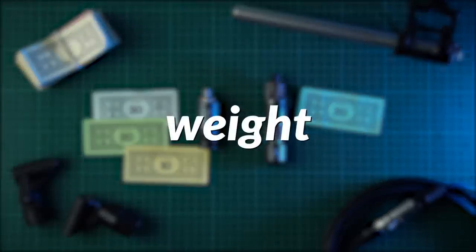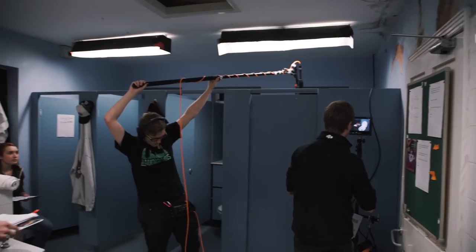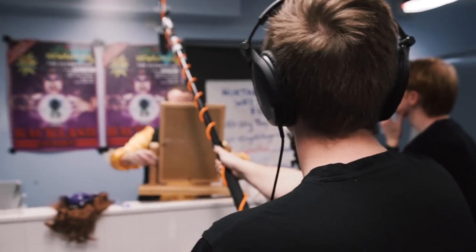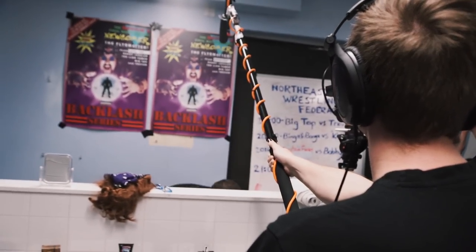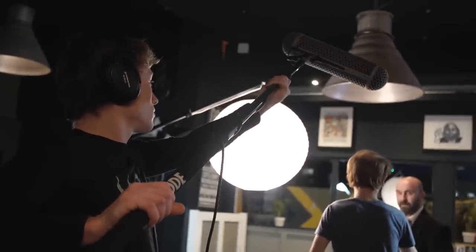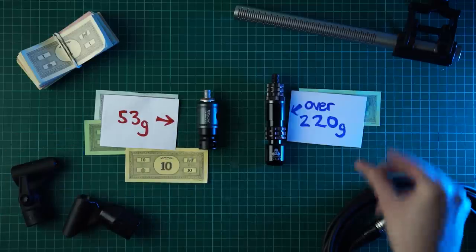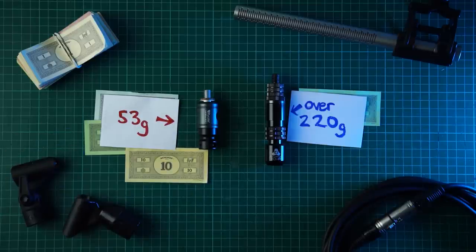Let's start with the weight. If you're booming for long periods of time, the amount of weight you add to the end of the pole will matter a lot. You already have a microphone, a shock mount, and possibly a blimp on the end, so any more weight will only cause more fatigue. The Rycote weighs 53 grams; the Triad Orbit weighs over 220 grams — that's over four times the weight of the Rycote.